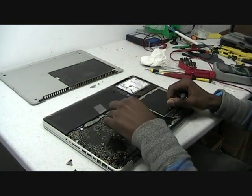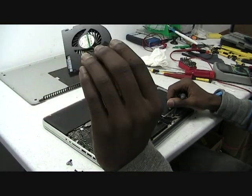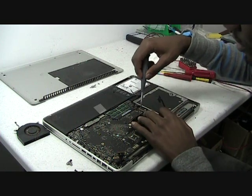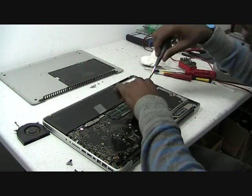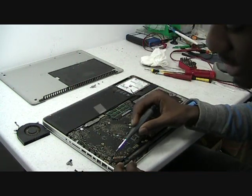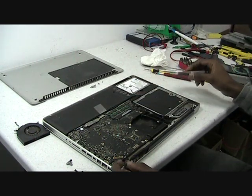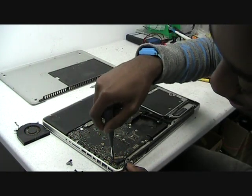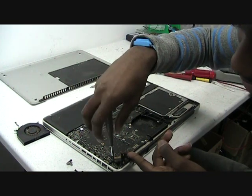After you have the three screws removed, just gently pull up the fan and it comes off. After that, make sure you remove the rest of the screws that are on the board. Double check to make sure you have all the screws removed. Next, we'll have to remove the DC jack itself, because it's connected underneath the motherboard. Remove this — there are only two screws.